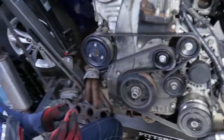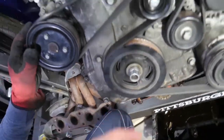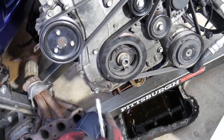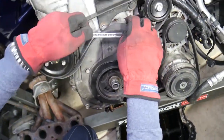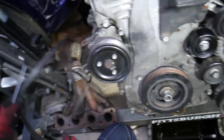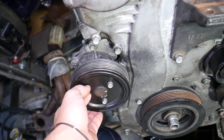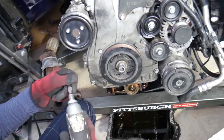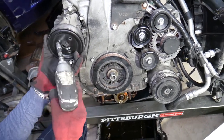Next is the timing cover. We needed to remove the oil pan first because the oil pan sits on top of the timing cover and has bolts there too. Before removing the belt, pre-loosen the water pump pulley bolts while the belt is still on — otherwise the pulley will spin freely and you won't be able to remove them. Let's get those loose and remove the pulley.